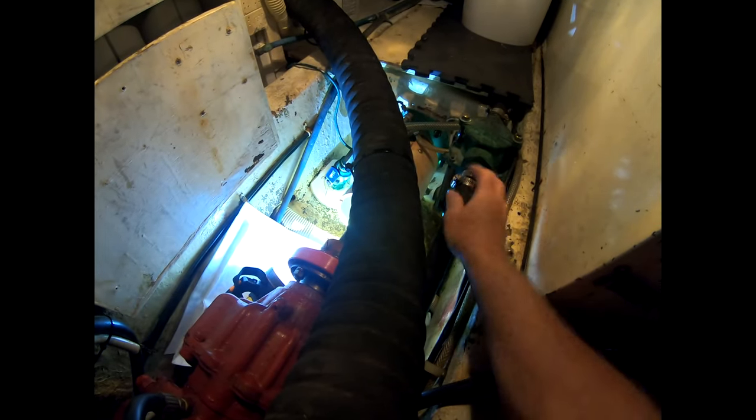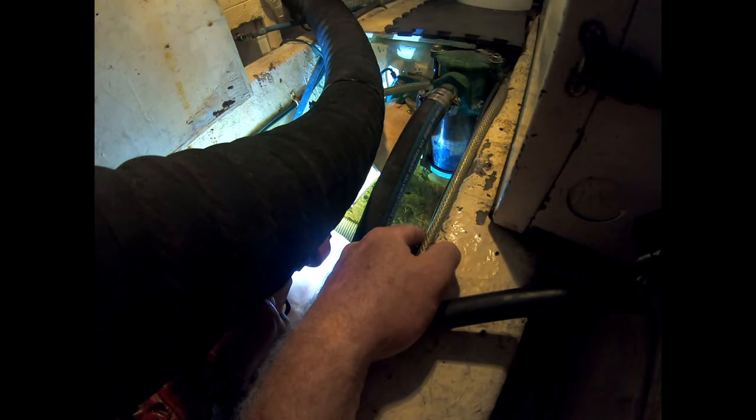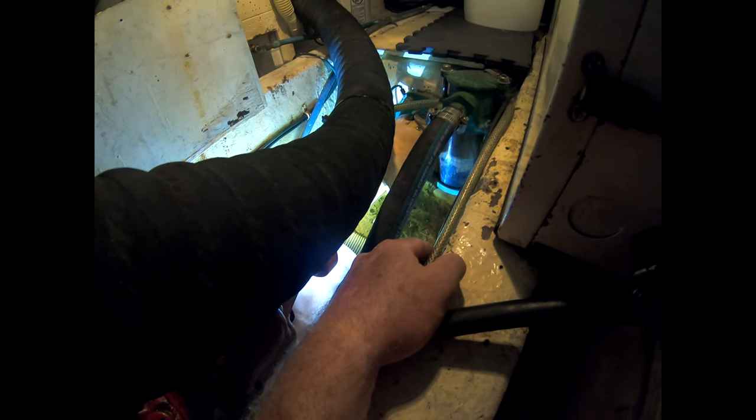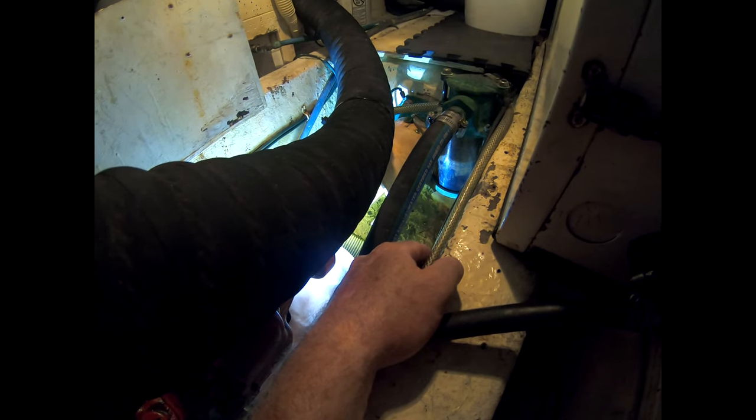Let's go down below and check it out. You can see here I have to remove this cap right here — and yeah, you can see the water dripping. There's literally water dripping right there. You'll see it as soon as I pull this cap off. We'll have to get up here and tighten up that packing and see if that does it. If it doesn't, I'll have to change this packing here in the slip.